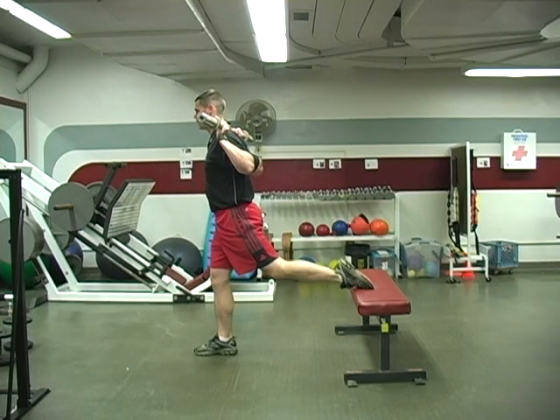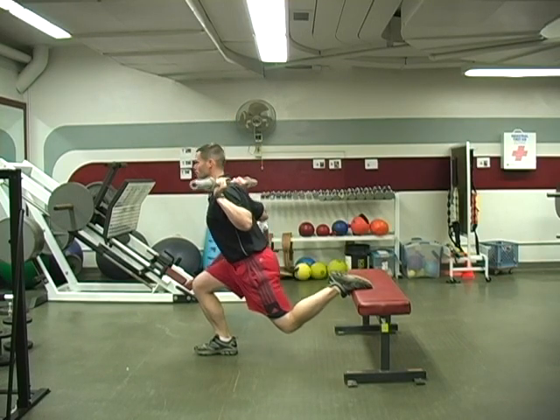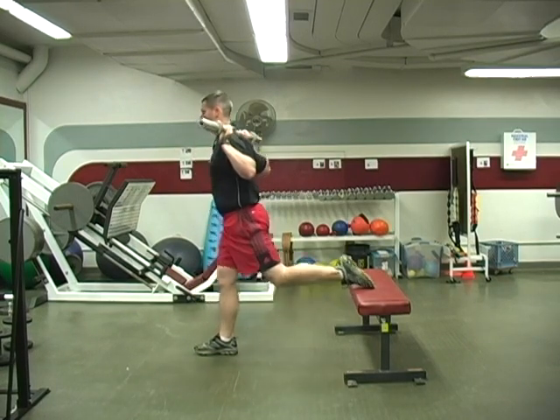The mechanics are the same as for a regular squat. I'm keeping my chest up nice and tall, keeping my weight over my heel, going down until parallel, and coming straight back up.